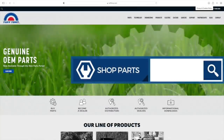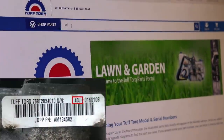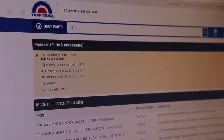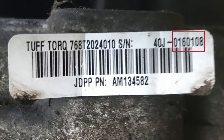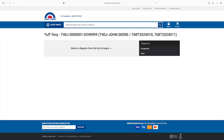Now we're going to go to the TuffTorque website. Go to TuffTorque.com, click on 'Buy Parts', and in the search bar enter the first part of your serial number — in this case, '40J'. Always use capital letters. Hit enter and it will bring up a list of serial number ranges. This transmission — serial number 160,108 — falls into the second category.